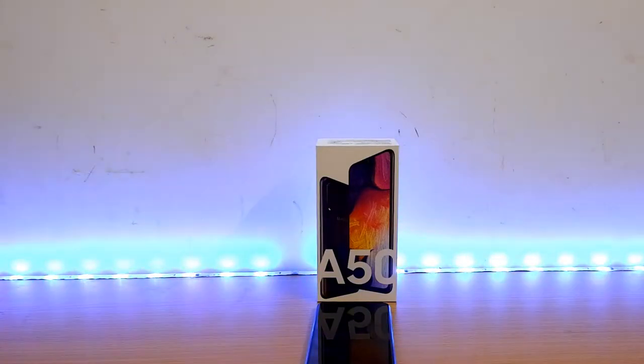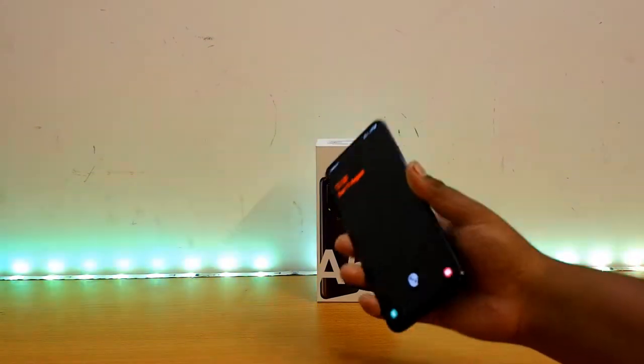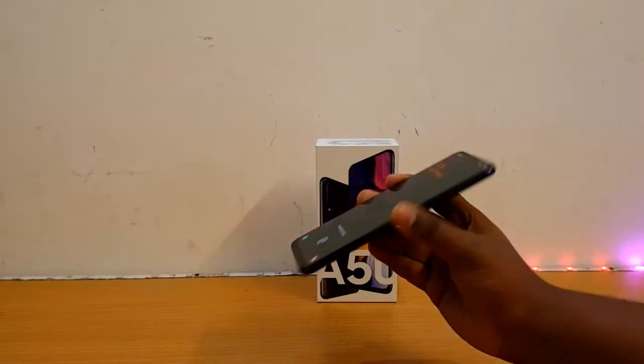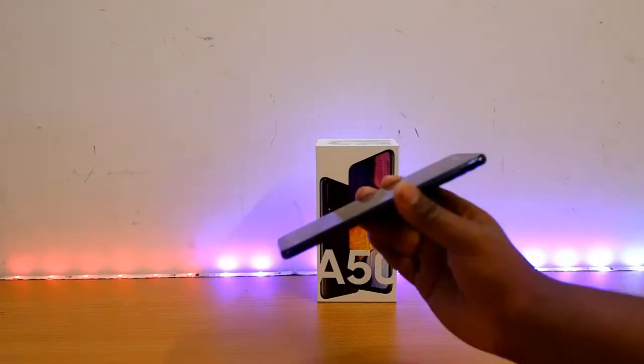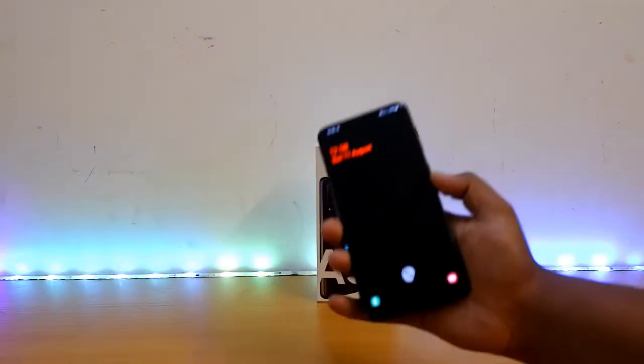Hello guys, in this video let's see about the Samsung Galaxy A50's 5-month review. I have been using this phone for around 5 months as my secondary device and I am really feeling happy with it. But I have faced several issues after getting the recent update and I have to surely tell you about that.